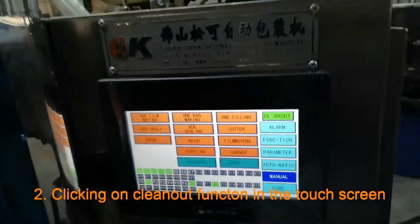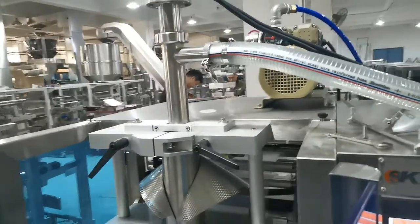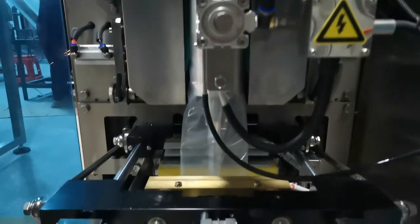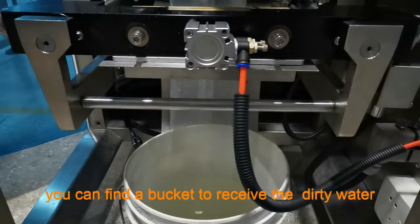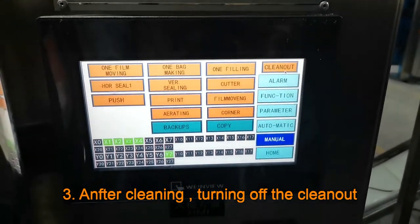Click on 'Clean Out Fountain' in the touch screen. You can find the bucket to receive the dirty water. Then after cleaning, turn off the clean out.